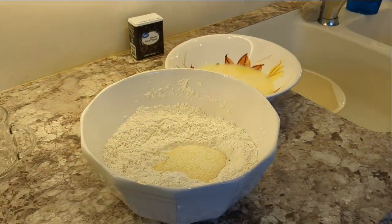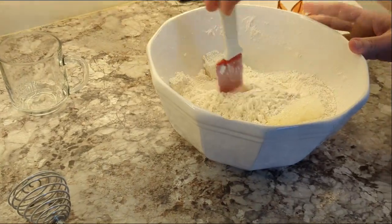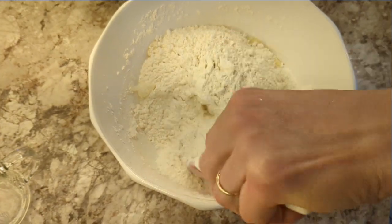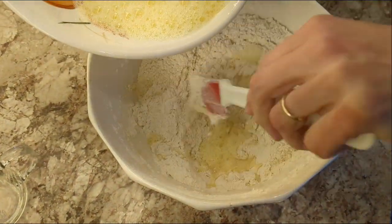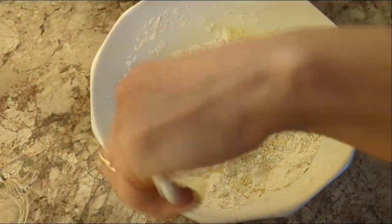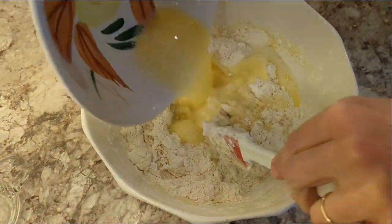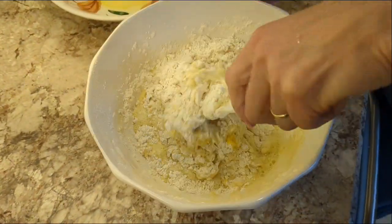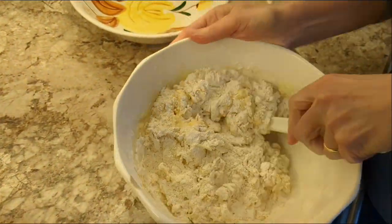I don't use a rubber spatula — I like regular spatulas. We're looking for a consistency of almost like a pizza dough, forming it into a ball. Meanwhile our potatoes are getting ready to boil over there.